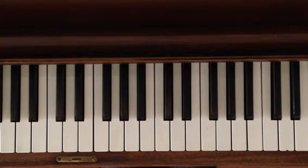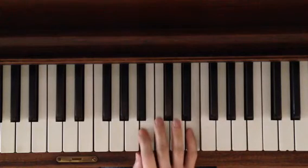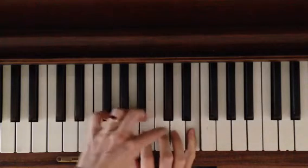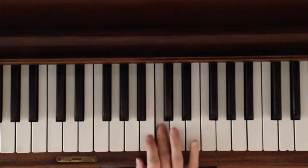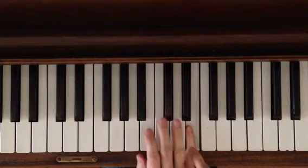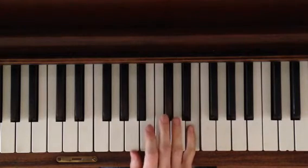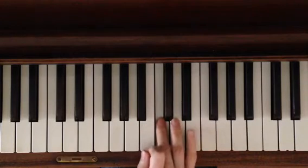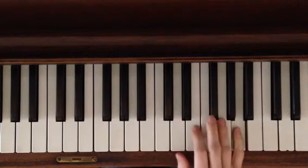Now let's learn the right hand when you're ready. E with pinky for sure, because you need these notes under your hand here. B, C, and then hold — actually you're holding the E, not the A. The A is connected to the E. Hold the high E and then play B, C again. And then A, high A — so you did a whole octave jump there.